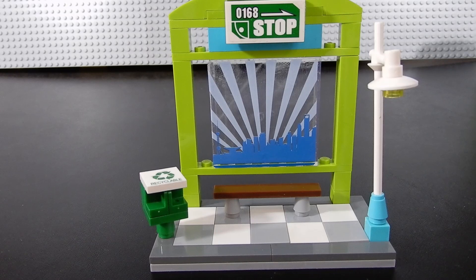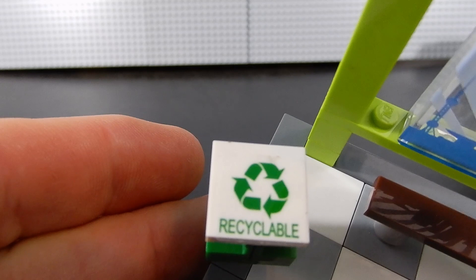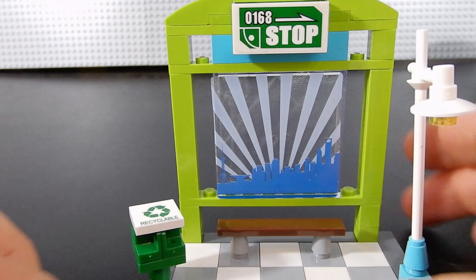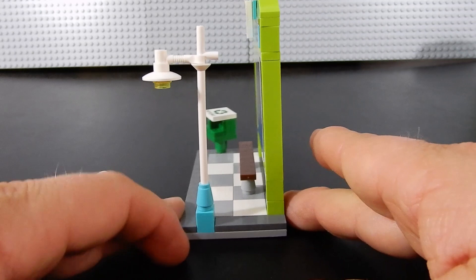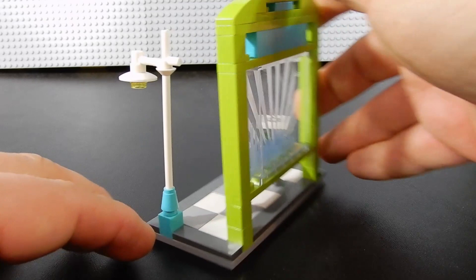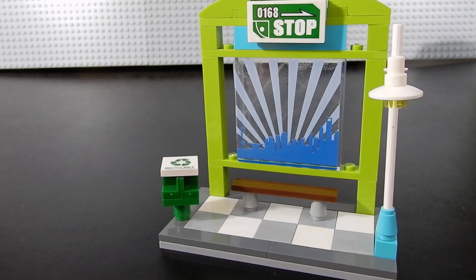Here is the bus stop. This build is okay — small but effective. We've got a little street light, a recycle bin with a recyclable sticker, a bus stop sign, and a cityscape sticker. There's a little bench that's just one stud wide so it's not really usable, but it looks okay. There's a tiled floor. It's a bit thin and not super sturdy, so play value for younger kids won't be fantastic. It would look fine on display in a city layout, but it's not very rugged for playability.